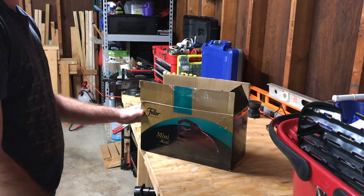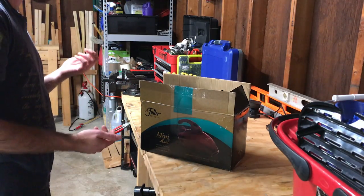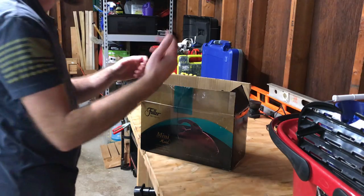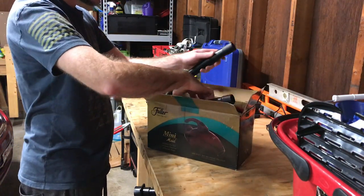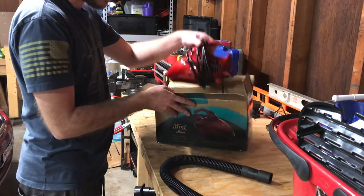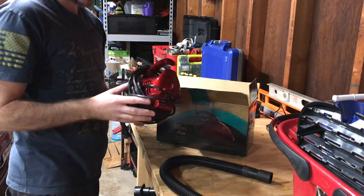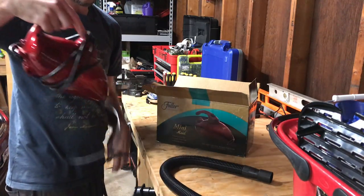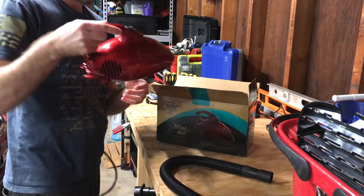It was five bucks at a thrift store and I just wanted to try out a nice simple hand vac to clean up crumbs around the kitchen for when the kids make a mess. It is used but seemed to be in pretty good condition. Let's get it unboxed — it comes with a really short hose. Here's the unit itself. Now, this hand vac is corded and it's got a pretty long cord.